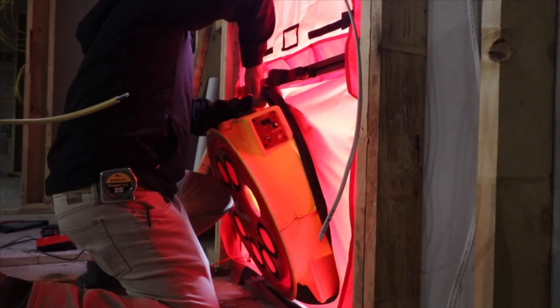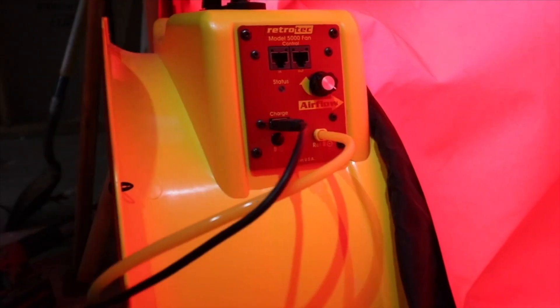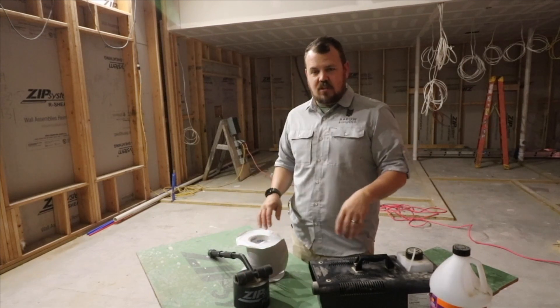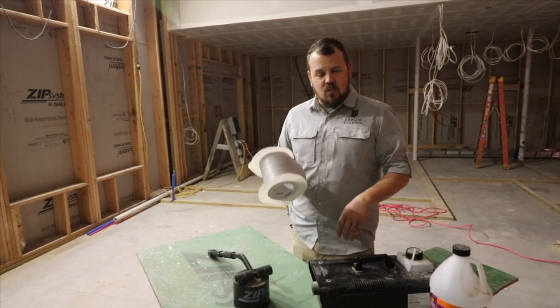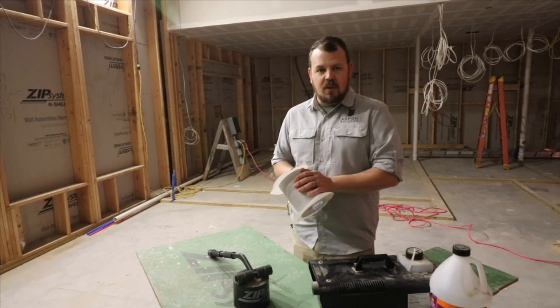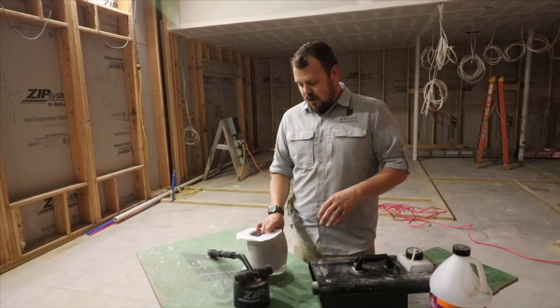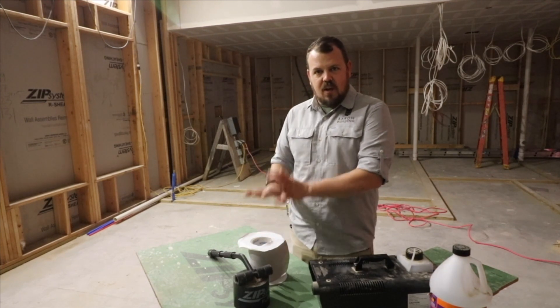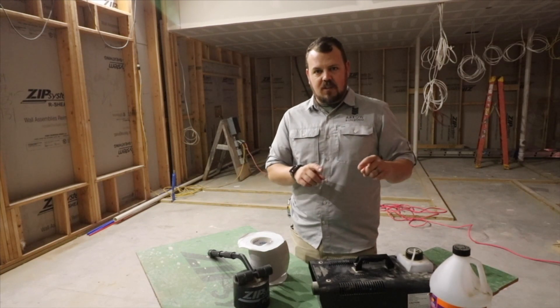Because so much of our air barrier is our exterior sheeting — our zip sheeting — number one, we're not going to try to do this without our tape and our roller, or possibly our liquid flash on site. And then any other tapes that we're using as well. This is a tape we're using from the wall to the foundation that's vapor open — it's Siga Ventrum from Siga. So we're going to have the ability to repair anything we find on the spot, because we want to then verify that we fixed it.